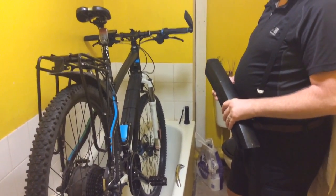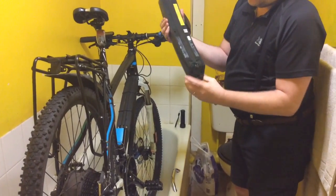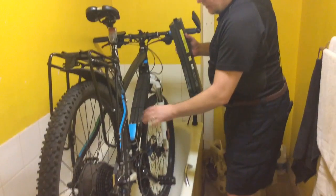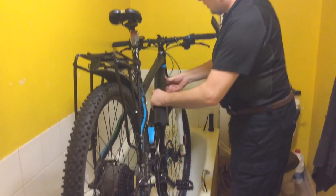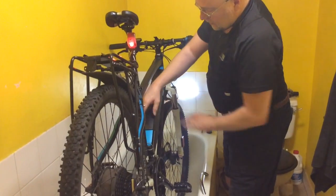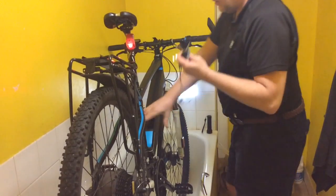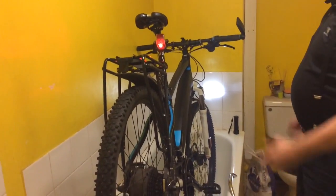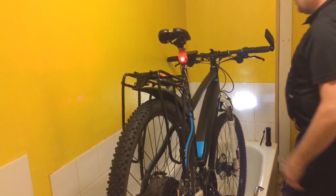Here are the battery contacts for it underneath. They fit into this socket here — nicely recessed so that it's warp proof. Put the battery in as you can see.